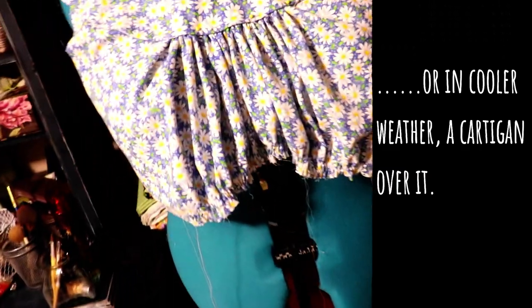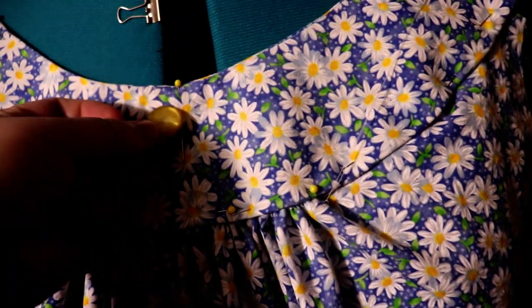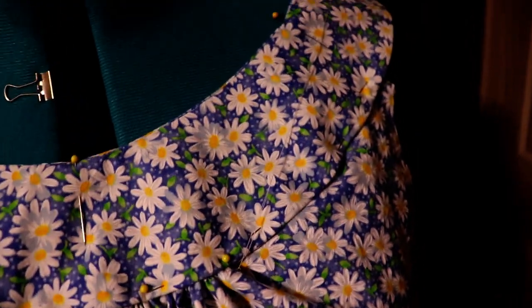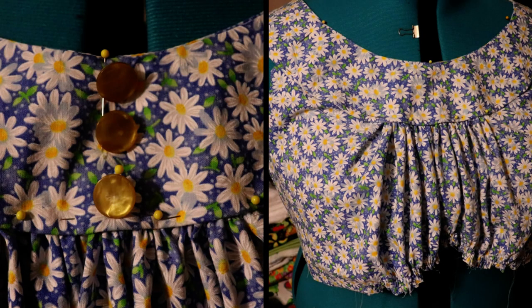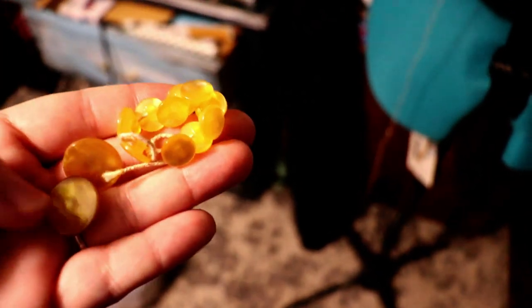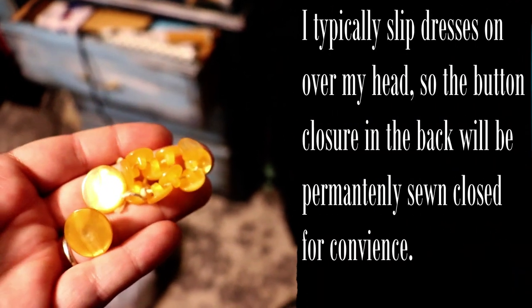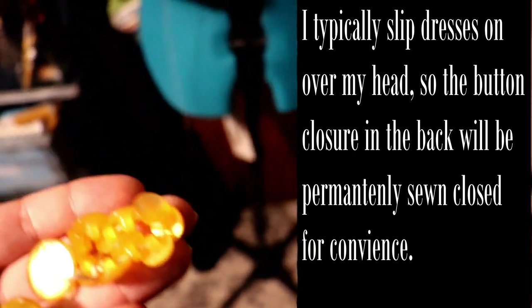That's as far as I've gotten on it. I do plan to put some buttons on it. I have some larger buttons that I'm going to put down the center front — I'll insert a picture of what that looks like. And then in the back I'm going to do these smaller yellow buttons. So larger ones in the front, smaller ones in the back, and of course those will be permanently done.